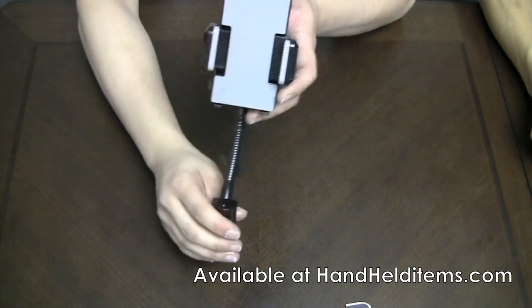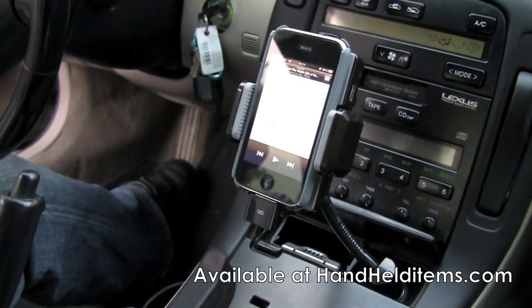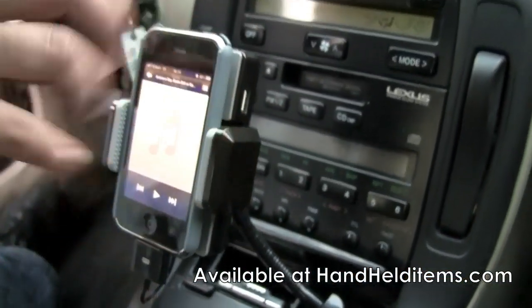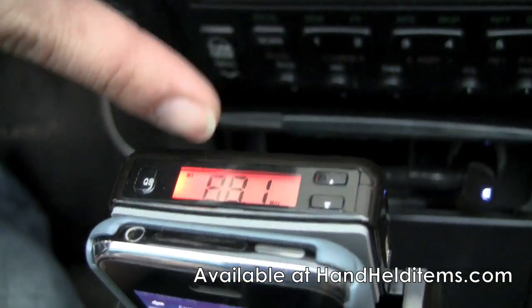Let's go ahead and hook it up to the car and see how it works. This is how the FM transmitter looks once it's plugged into your car. You'll see a blue status light, meaning power is going through it. Over here you can see the LCD screen that shows the station that you want to set it to.